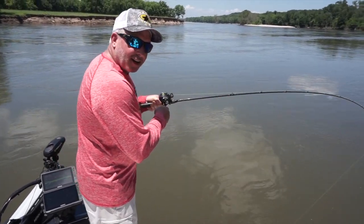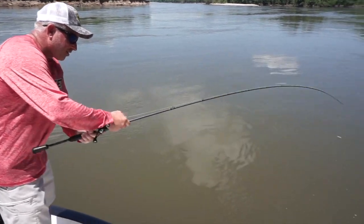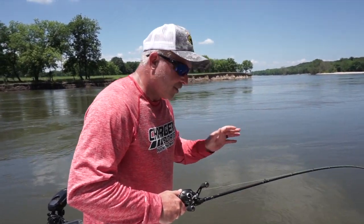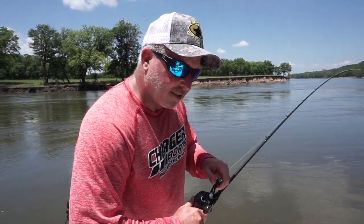We are trying out a new product today from Team Catfish. And this is one of the very first cats we have caught on the new High Roller three-way jig from Team Catfish. Check this stuff out.